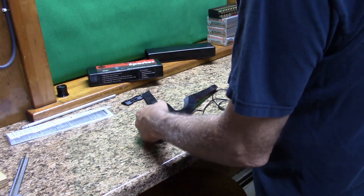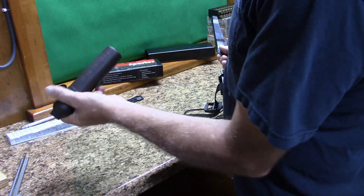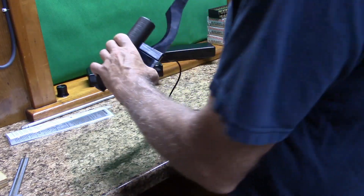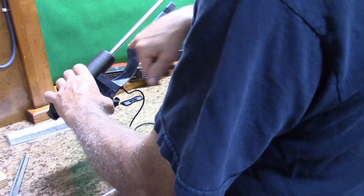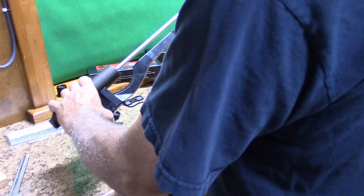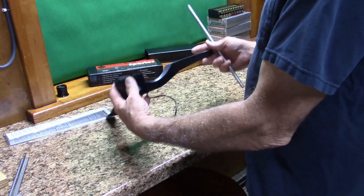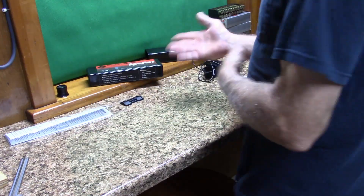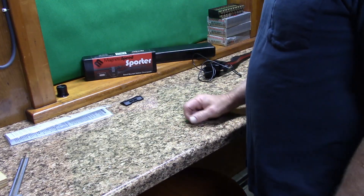We tried to get this thing working with one of our suppressors — that's our Sig Sauer Inconel suppressor, 30 caliber. It's just a bit too high to get the proper readings; you have to have the right spacing in there. I looked online to see if anything would make that work, and there wasn't, other than buying the new Version 3 of the MagnetoSpeed, which is the Sporter.